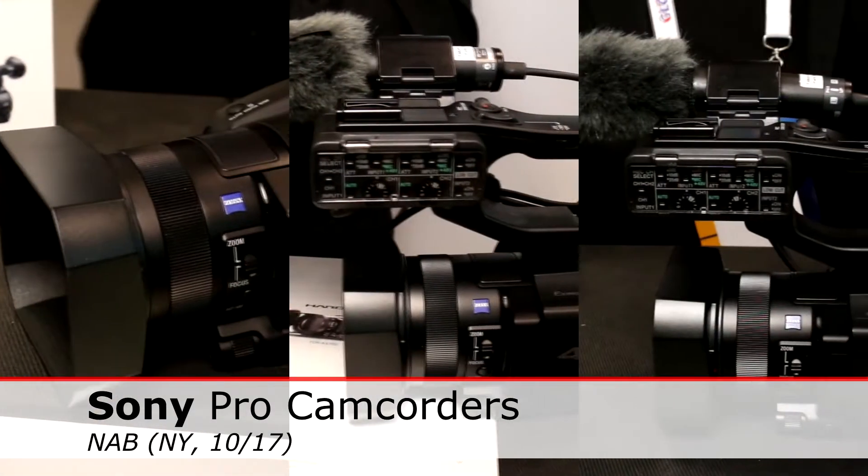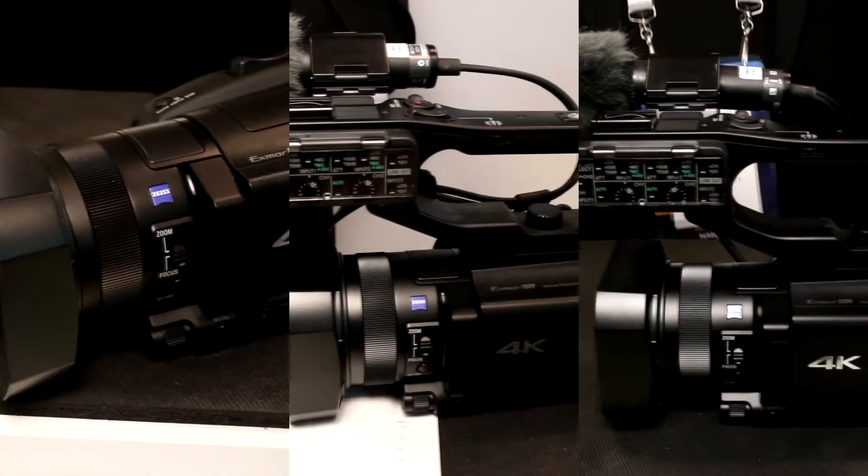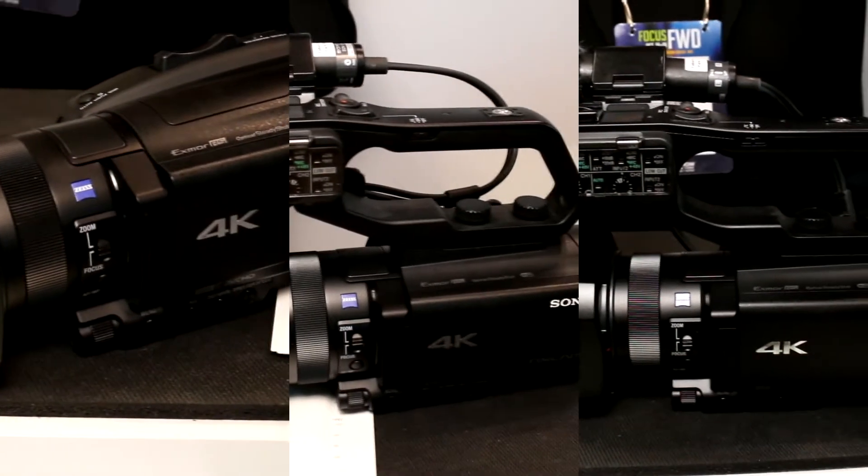My name is Shapurno Sredi. I'm a cell support engineer at Sony's professional camcorder business unit. Today we are here at NAB East showcasing some of our latest Handycam camcorders and professional camcorder line-up.